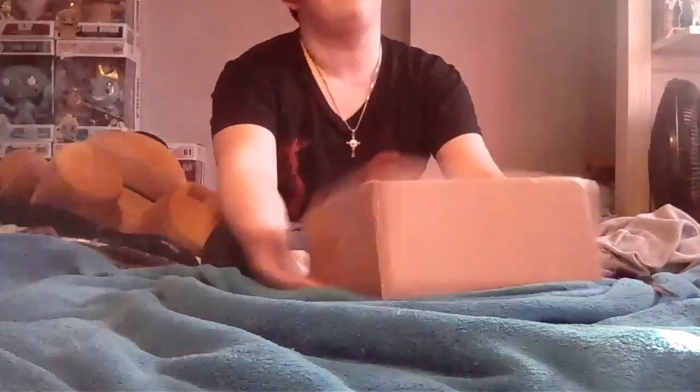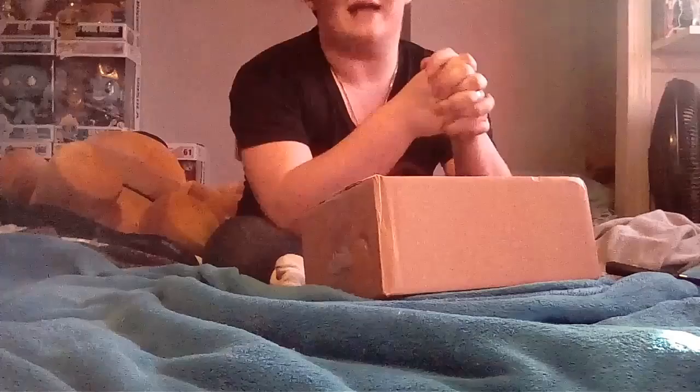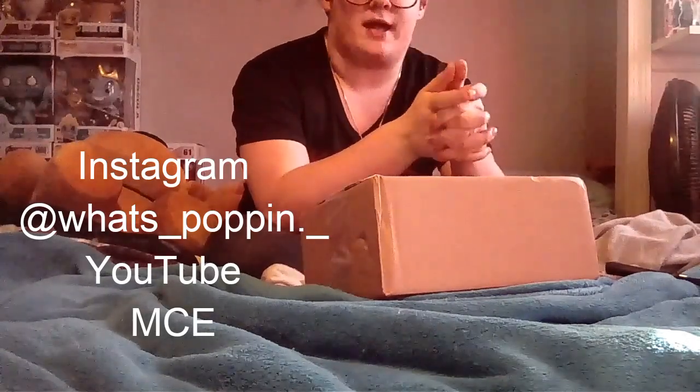Now, this is from a YouTuber. I'm not going to read off his address because I'm not that dumb — I mean, hey, I collect pops. Help me, please. I'm kidding. But yes, I made a trade with a YouTuber. He's called MCU, or on Instagram he's called What's Popping. I will leave his Instagram and his YouTube in the description below, and yeah, so we made a trade together.